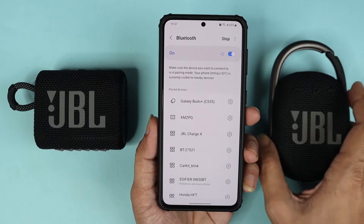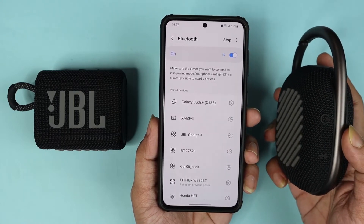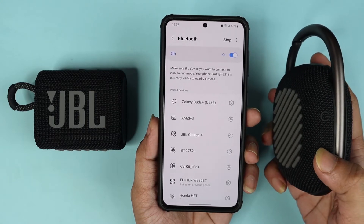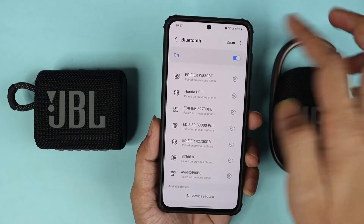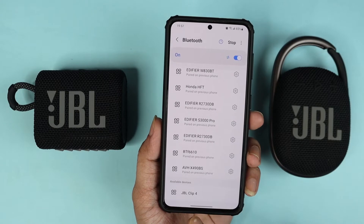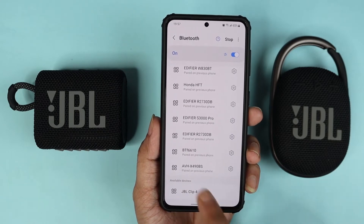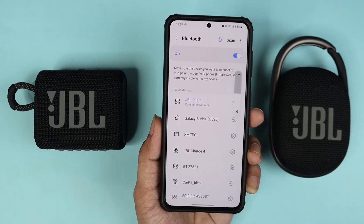Now you need to connect one of your speakers first. Let's do the JBL Clip 4 — turn it on and then press the Bluetooth pairing button. After that it should find the speaker. Let's scan for it, and as you can see it found the JBL Clip 4. Press on it and then pair, and one of our speakers is paired.